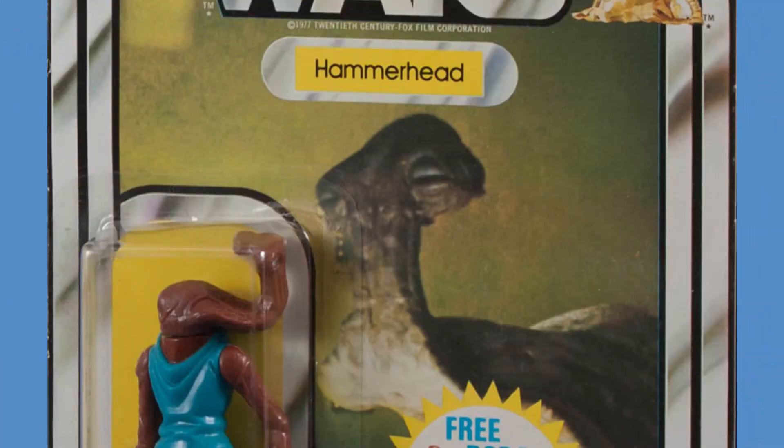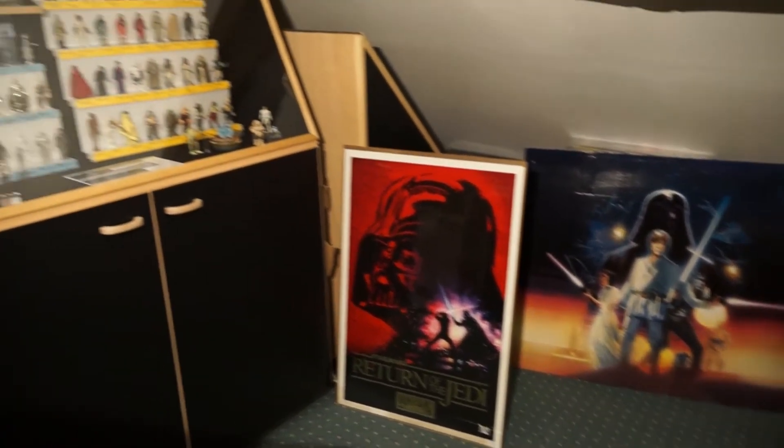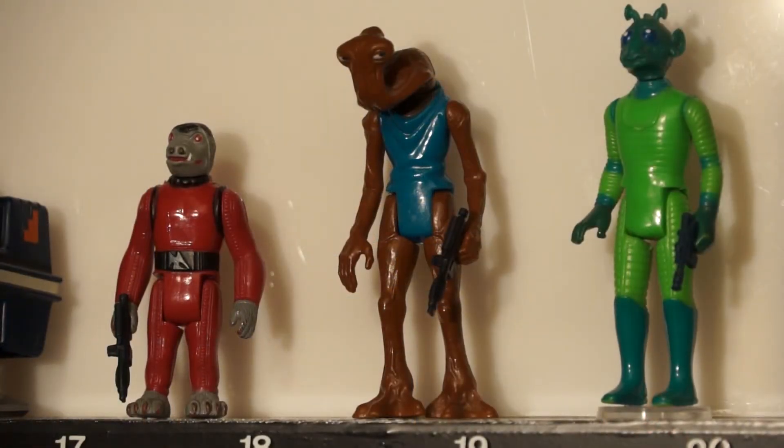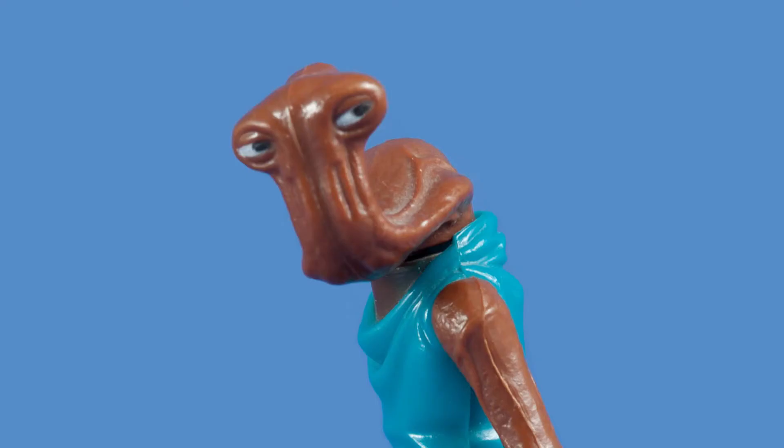Back in 1993, while I was studying sculpting technique for my job, I decided to build a hammerhead large figure. So I started from scratch using only the mini hammerhead as a reference and started to build a clay model.